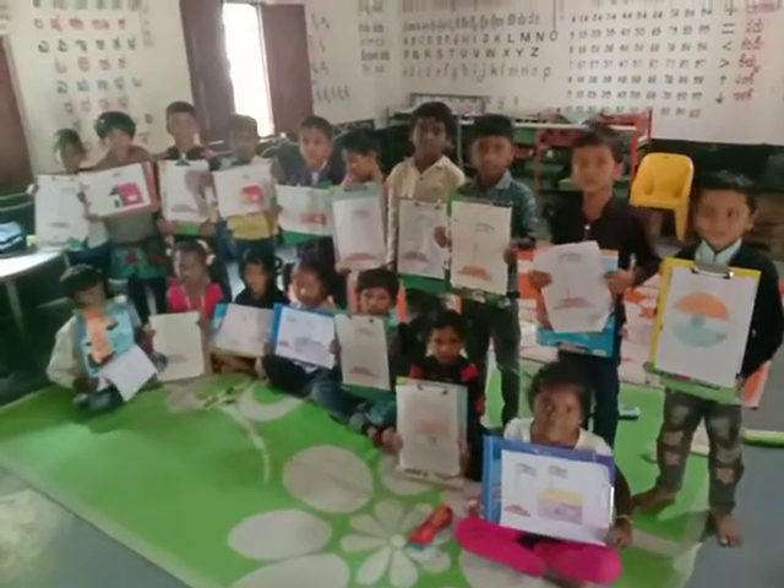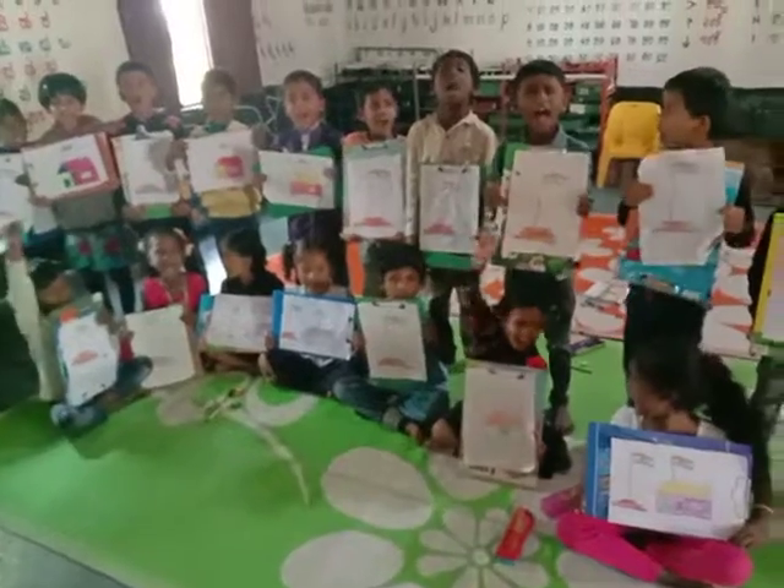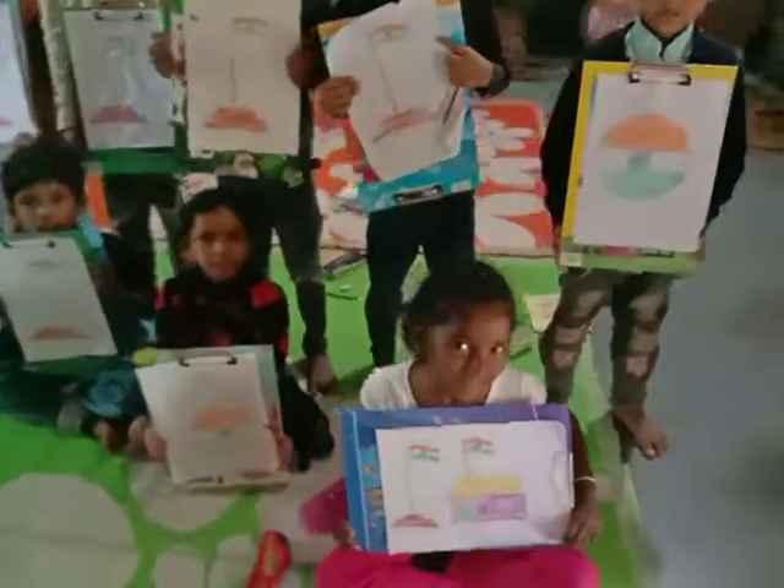Bolo Bharatmata ki? Jai! Bolo Bharatmata ki? Jai! Vande! Vande! Vande! Vande!